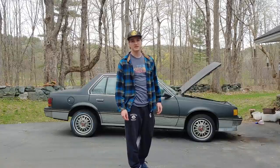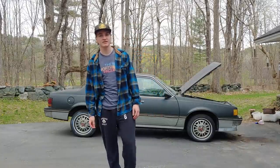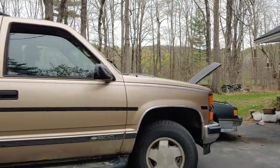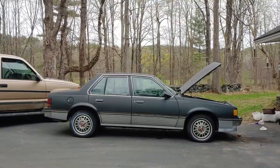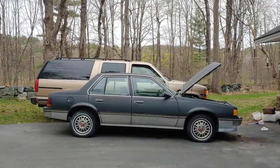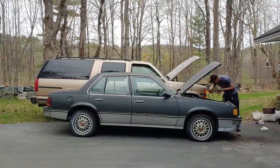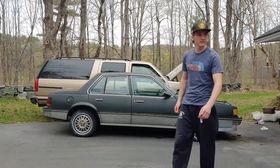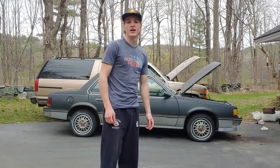I added the oil and transmission fluid to it and tried to start it — nothing happened because it's been sitting for so long. So now I'm gonna try to jump it. I got the trailer, got the Cimarron hooked up to the Suburban, so I'm just gonna have to wait until there's enough charge.